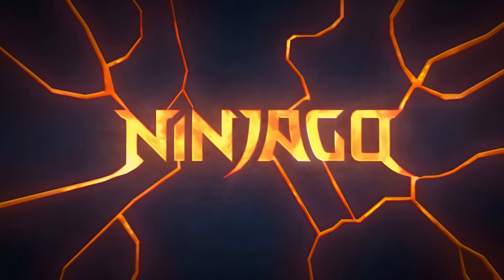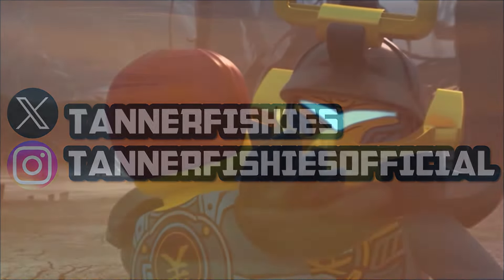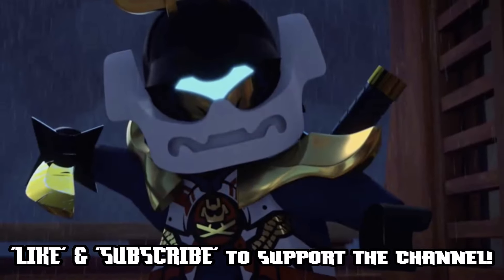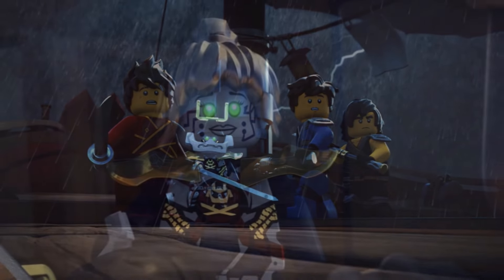Hey guys, welcome back to a brand new Ninjago video here on the channel. My name is Tanner Fishies. In today's video, we are just going to be very quickly discussing some new info regarding Pixel in Season 3 of Ninjago Dragons Rising.